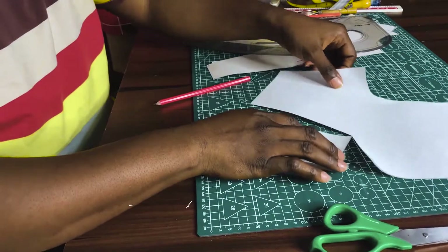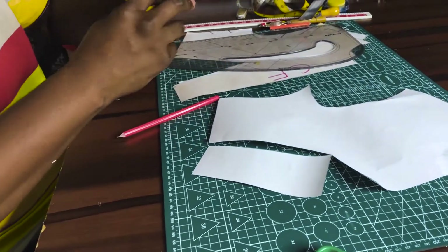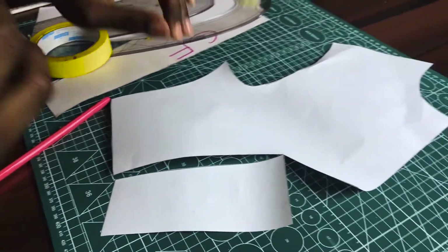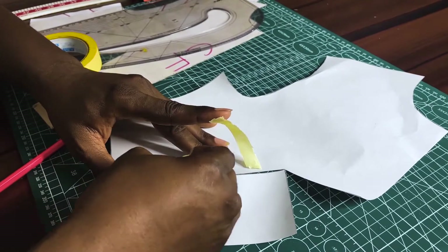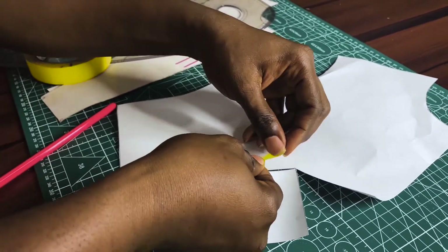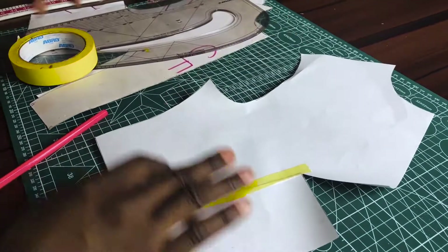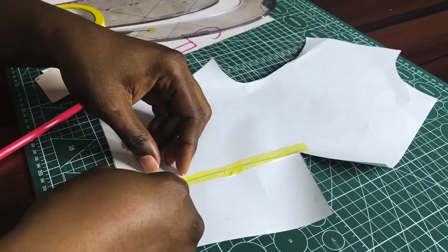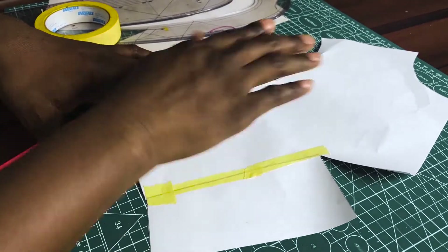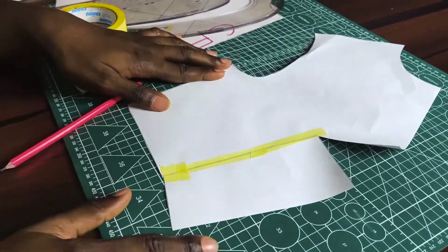At this point, I will just close this up while the other one opens. You know what I always say — the thing about dart manipulation is just about: when one dart closes, another opens. That's how it works. So while I close this, this other one has opened already. We just close this up and — voila! We have our dart transferred to the center front bust level. This is the slash spread technique.